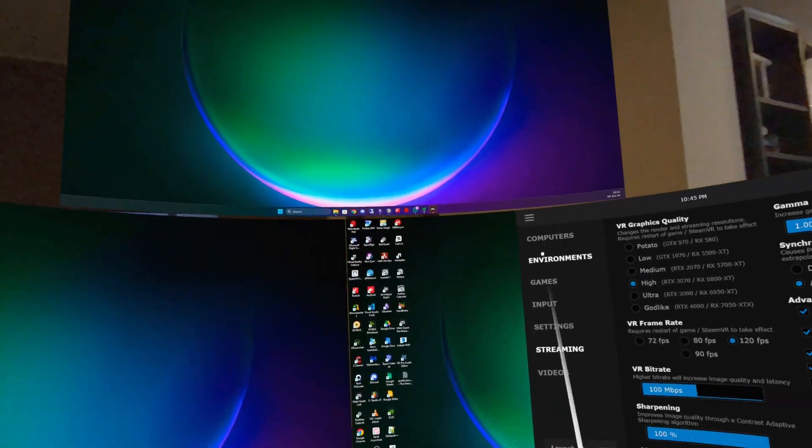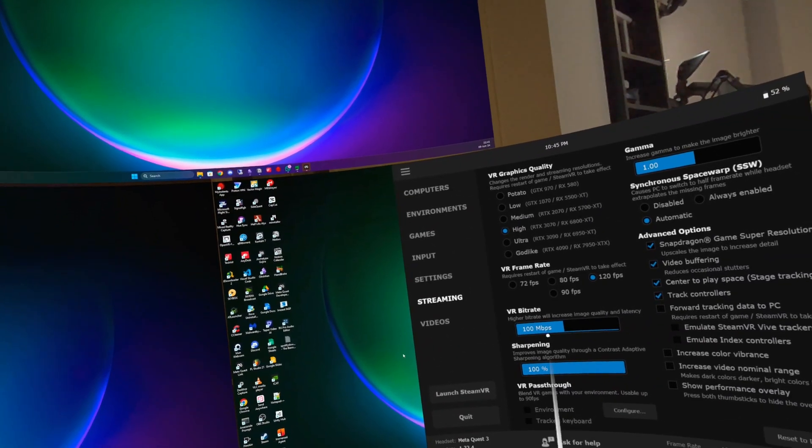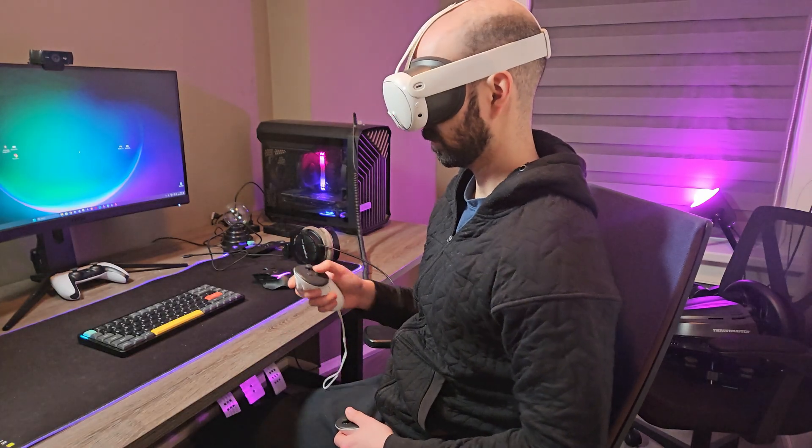If you're more on the productive side of things, I've made a video where I showcase how to set up Virtual Desktop with three monitors, even if you only have a single physical monitor at home. Check it out right here.